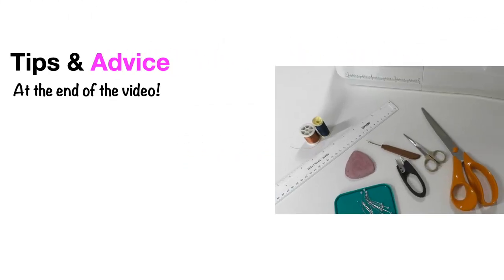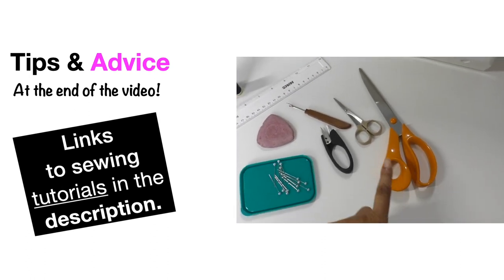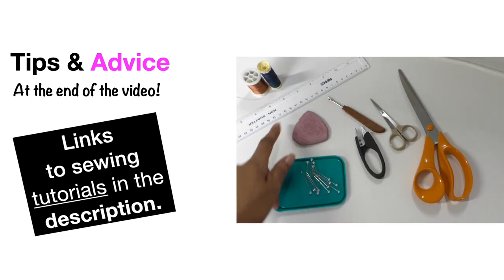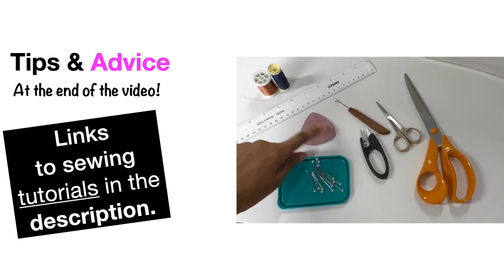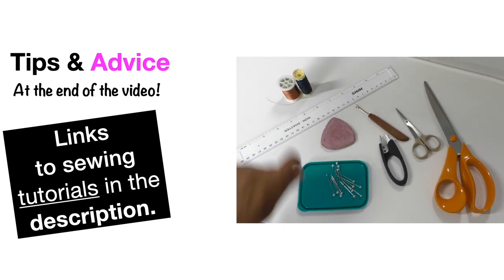The fashion sewing supplies you are going to need for this project are: a sewing machine, fabric scissors, thread scissors or clippers, a seam ripper, chalk or any type of marker, some straight pins, a ruler, and some thread.